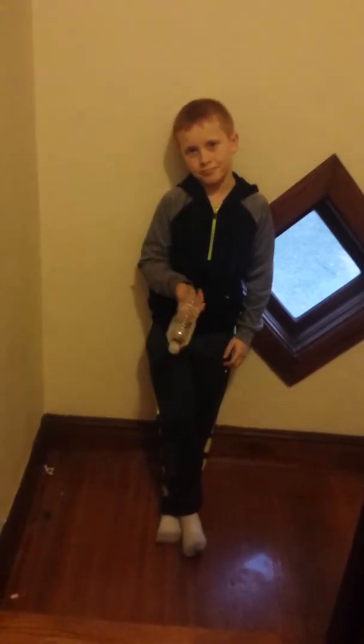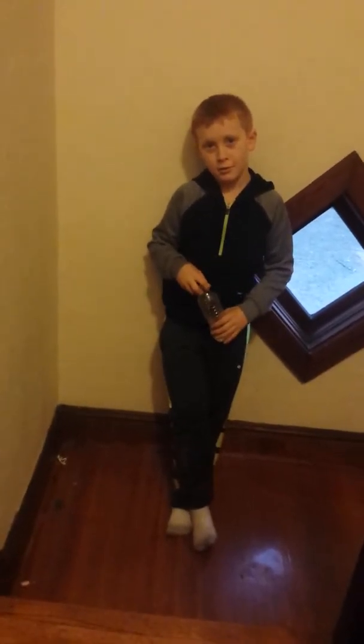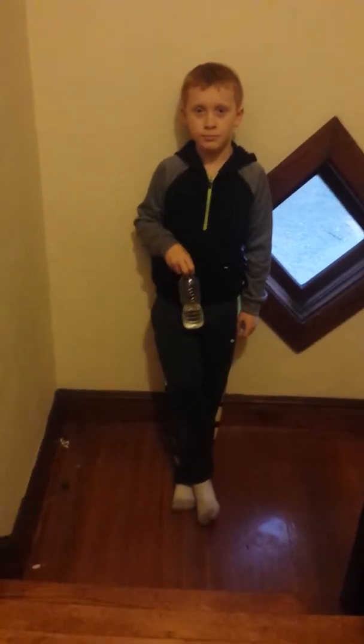All right, so today we're going to be doing some water bottle trick shots, and there's going to be a new segment on my channel. That's Avery, and as you know, my name — or you can call me Dubinator.